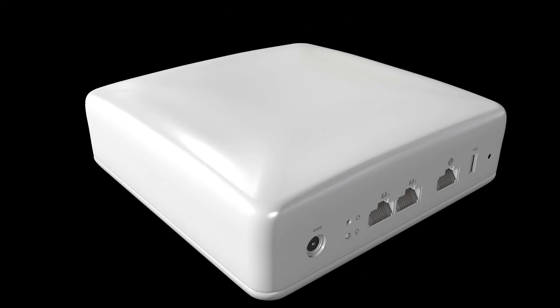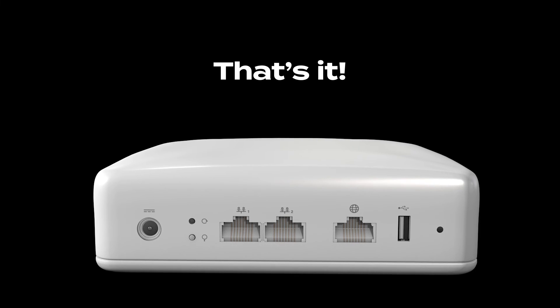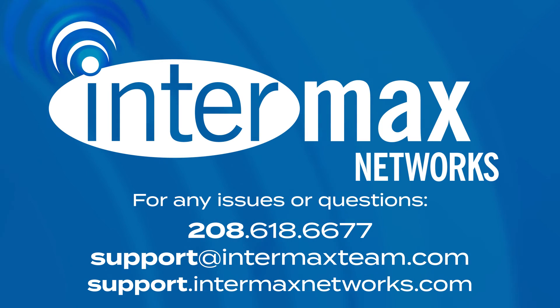And there you have it! Your Calix U4 wireless device is now reset, and you should be good to go. If you encounter any issues or have questions, don't hesitate to reach out to our Intermax support team. Thank you — we'll see you later!